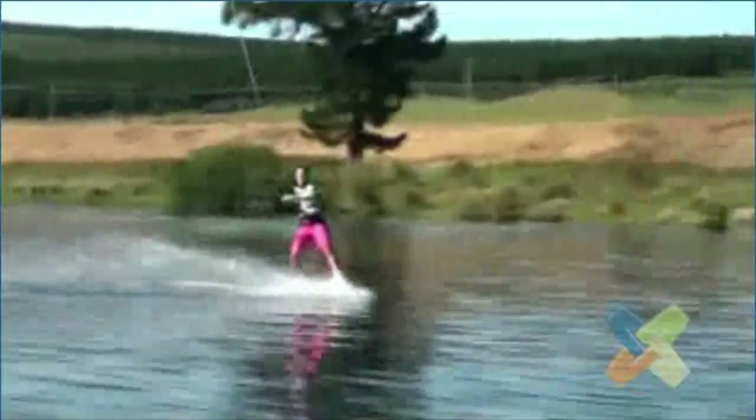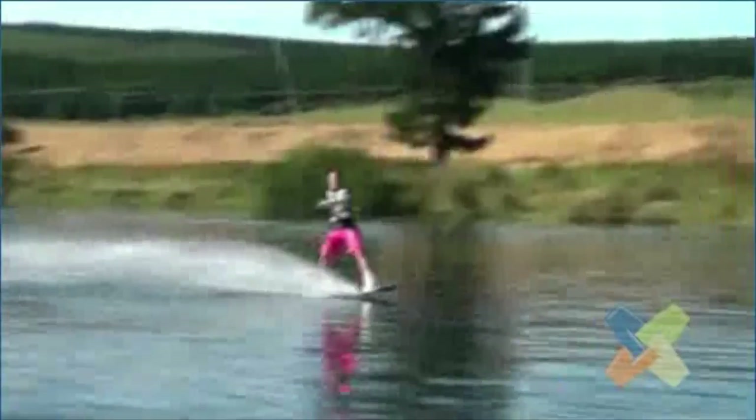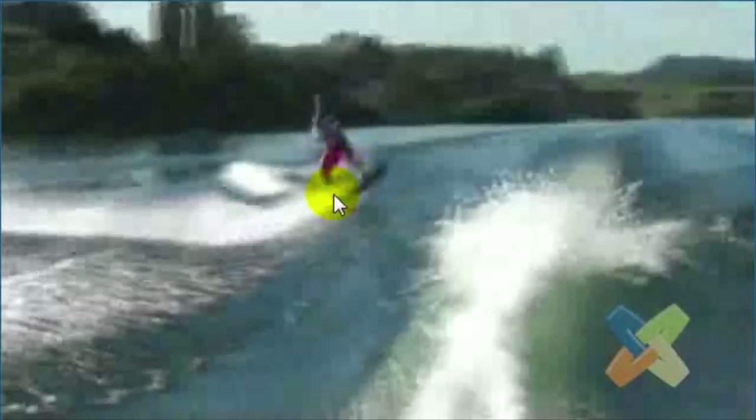I think the biggest part is just kind of how you leave the wake. Let's rewind this and check that out. Let's check out this edge — that setup position is perfect. Right there, there's the big, big problem. You have probably over six inches of leg push that you're lacking.